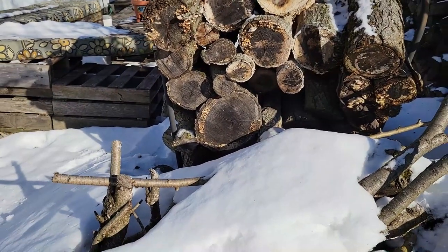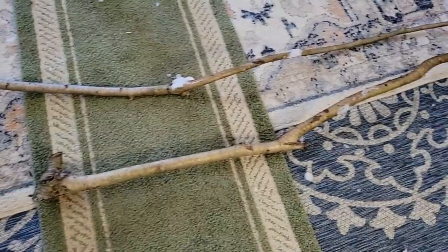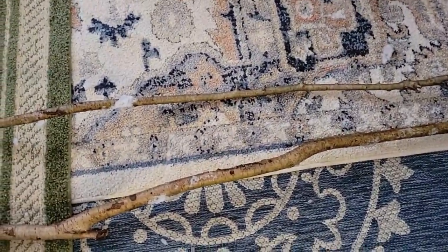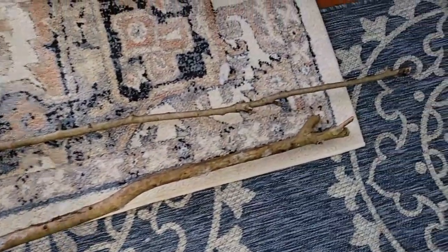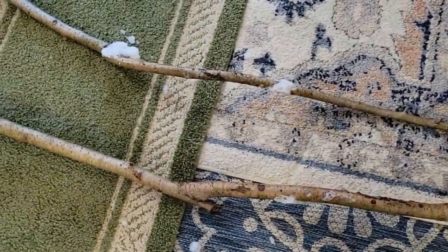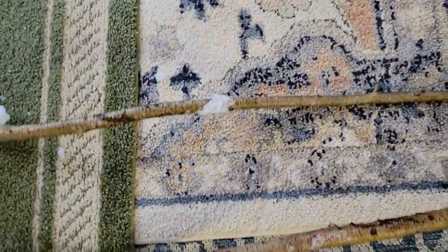We'll see. All right, let's go in the house. We got both sticks in the house. I think I'm going to use the thinner one — it's got this cool bend in it right here. If it lays that way, I'll be able to work with it.